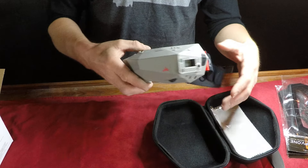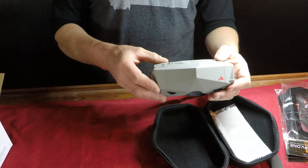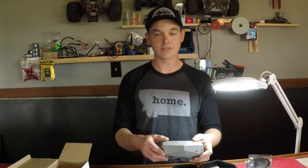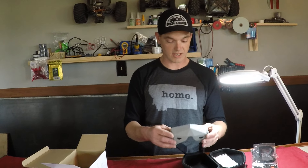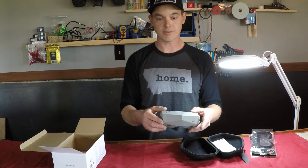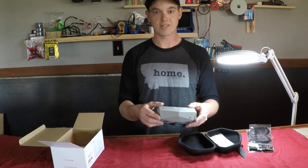I like the gray and red and black. I hope this video helps with a color choice if you're looking for gray yourself and don't know from the pictures, kind of like myself was. Have a good day.